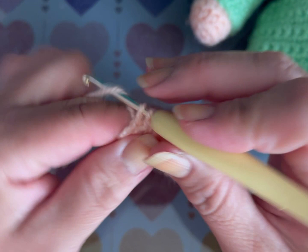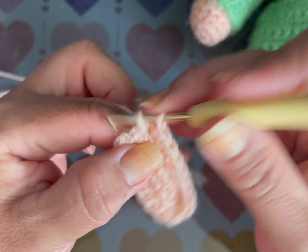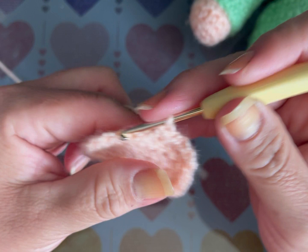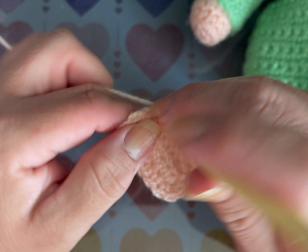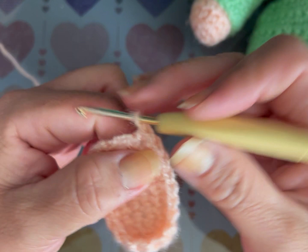Dos aumentos: 1, 2. Luego 6 puntos bajos: 1, 2, 3, 4, 5, 6, y un aumento, y cierro la vuelta. En la vuelta 3 voy a tejer punto por punto — se va a hacer como casuelita, no va a haber aumentos ni disminuciones. Ahí está. Todos los materiales son los del otro video: estambres color verde, café, azul cielo, carne, rosa y morado.